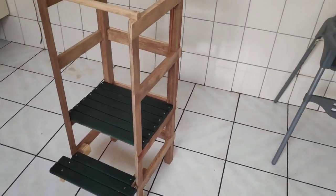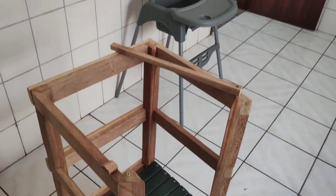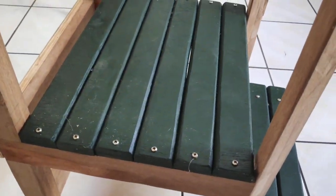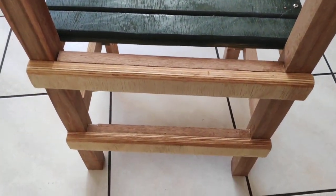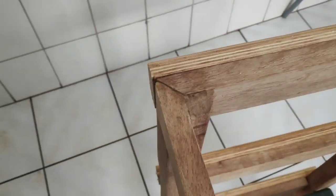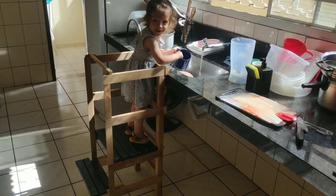The purpose of the tower is to grant access to kids to places they wouldn't usually reach, like the sink, the countertop, or table. My daughter likes to use it to have dinner with us at the same table we do. The child just steps in through that step on the right and stands on the tower. Here in front you can see the slats I used to cover the pocket holes. And this is the final result.